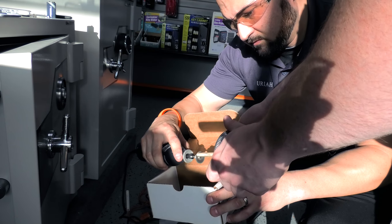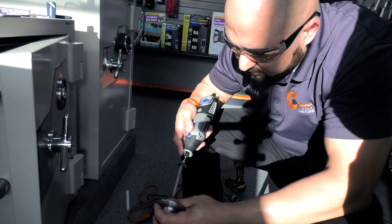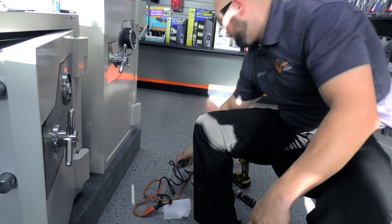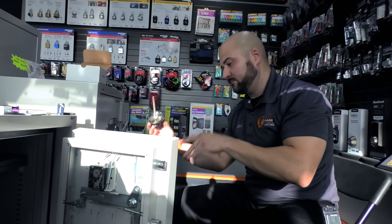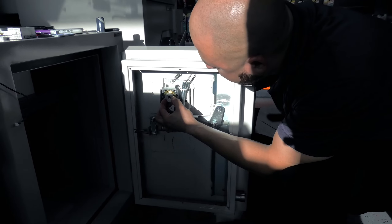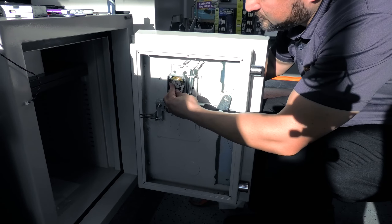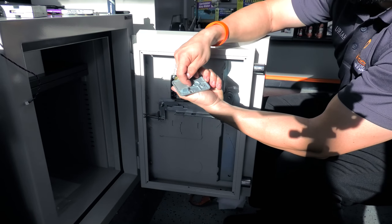All I'm doing now is smoothing the cut edge so it will thread in with no problem. Now I'm going to put the spindle in and screw it into the lock pack, holding the spindle piece in place. You don't want it too long because if it's too long it's going to rub the back of this plate — you'll feel it and see a scratch circle mark there. So I'm going to get it just right.